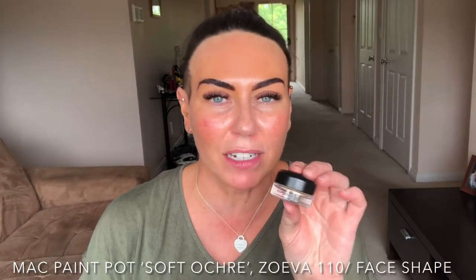I'm going in with my MAC Paint Pot in Soft Ochre and Zoeva brush 110 Face Shape — it's the best way to get it on. This is the best primer for your lids; if you've noticed I use this all the time for the longevity of your eyeshadow and whatever you put on your eyes.